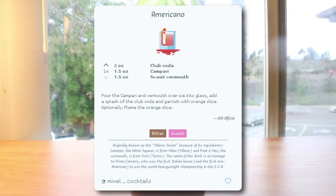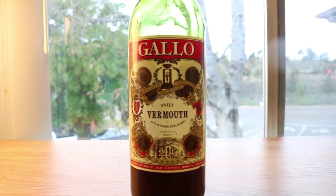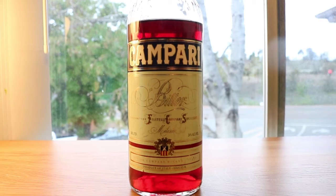Mixel is a free cocktail recipe app for iOS and Android — feel free to check it out, link in the description below. So I've got my vermouth, I've got my Campari, and I've got my totally-not-Canada-Dry club soda.